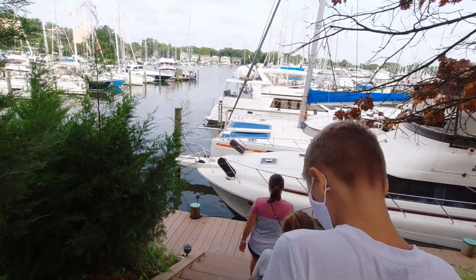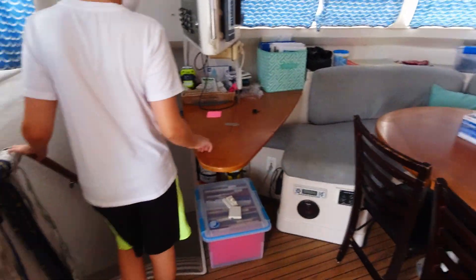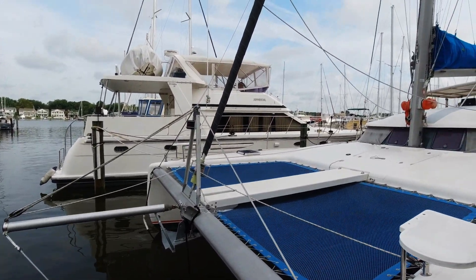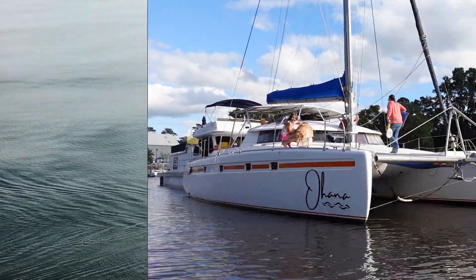If you're planning to take your family cruising, they say you should buy the biggest boat you can afford to allow for everybody's comfort. For us, that was a 1996 catamaran sailboat. We've named her Ohana.